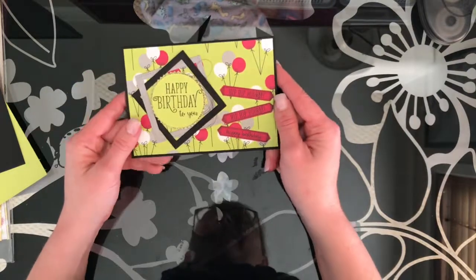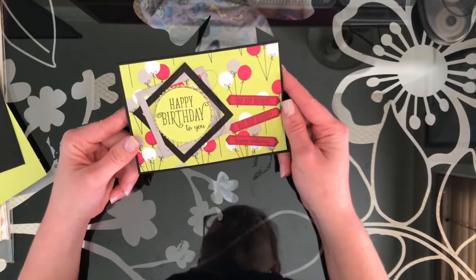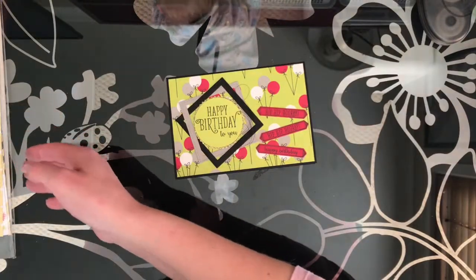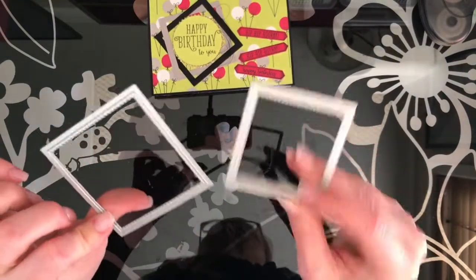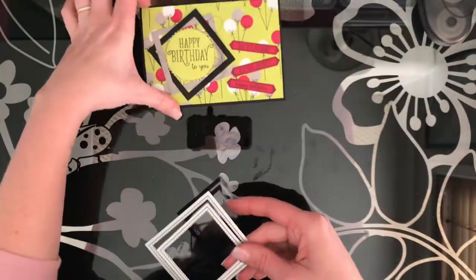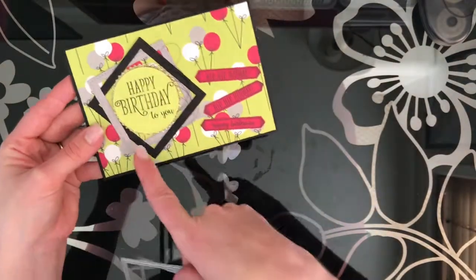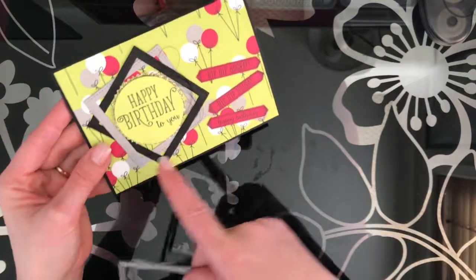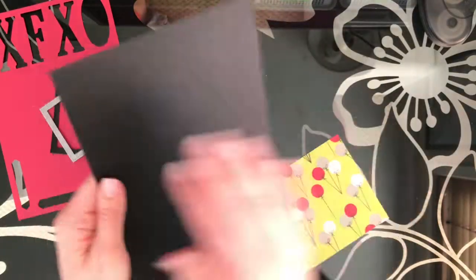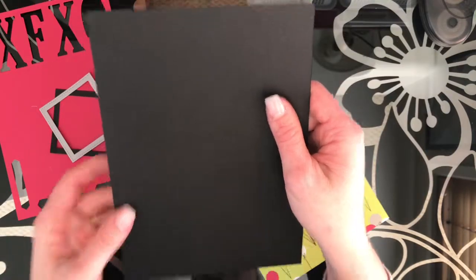How fun are these bright colour combinations in the Broadway Designer Series Paper? I've got my two stitched edge framelits here. We're going to start off by cutting these squares to go around and then we're going to interlock them and glue them on. We're going to start with a black cardstock base - this is just an A4 cut in half at 14.85 and then scored in half at 10.5.